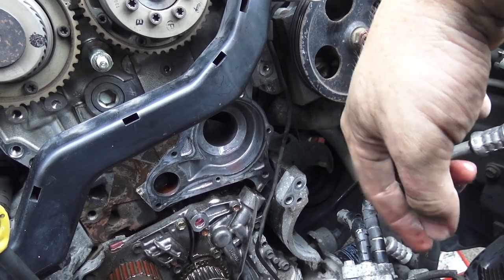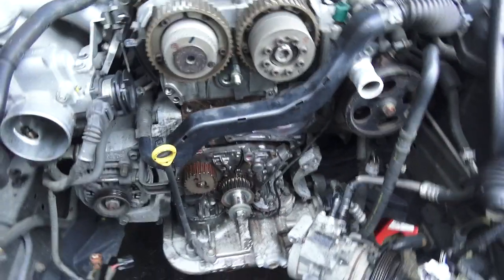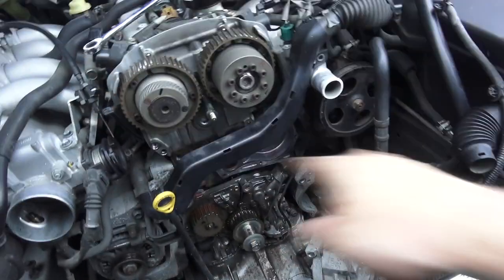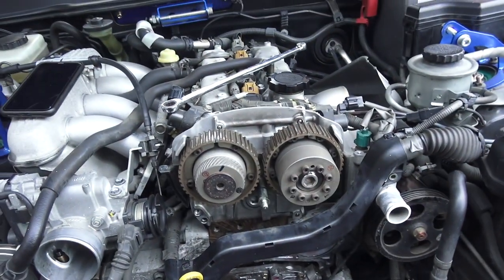So it's now time to start reversing all this. I think this is about as torn down as the engine's going to get. It's a case of: water pump on, idlers on, tensioner on, belt on, tension it up, and we should be good to go.